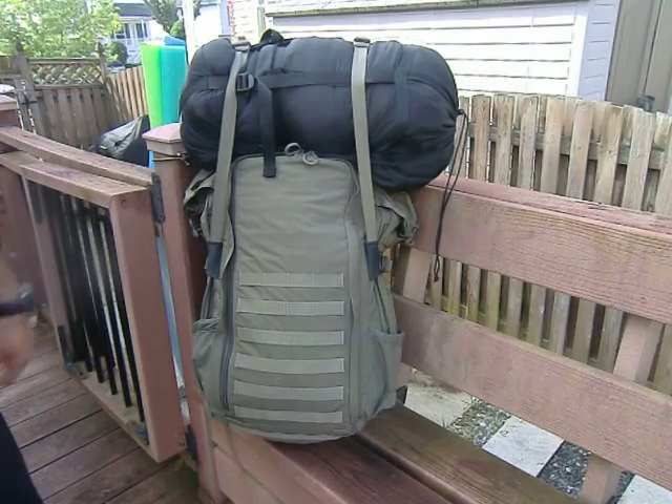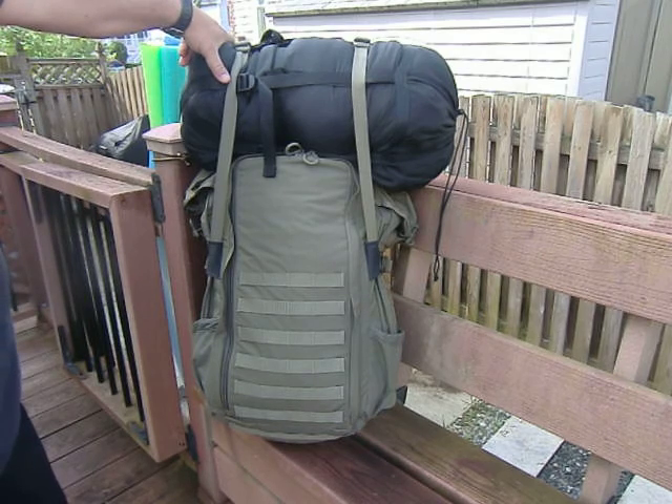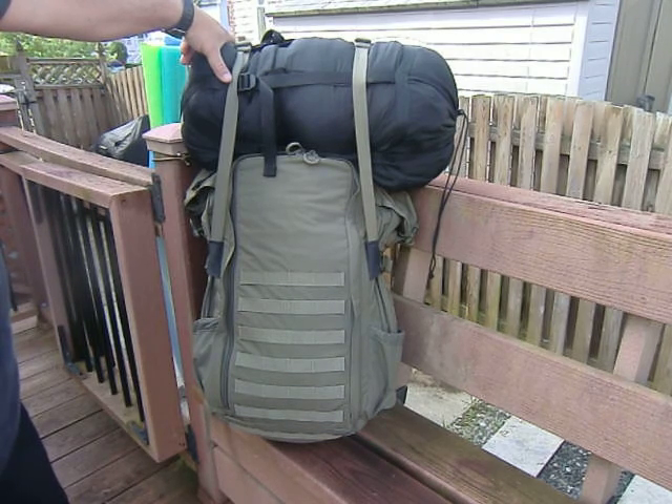The comfortability on these things is unreal. I know it's only about 20 pounds with two MSS bags in here, but this is just very, very comfortable. They carry so well and disperse the weight so well that you really don't feel like you're carrying much of anything, even with just 20 pounds. You can really put a lot of weight in these things and they're still comfortable.